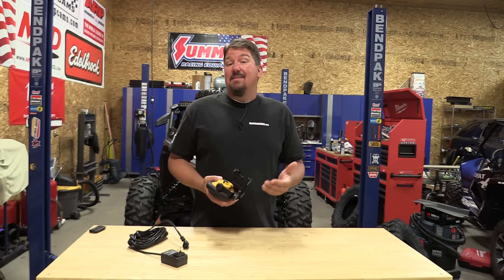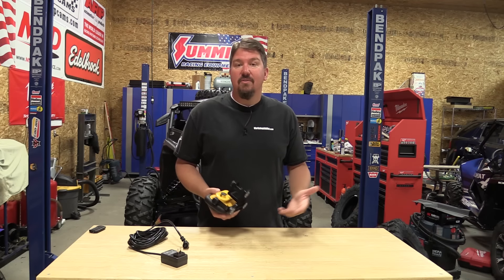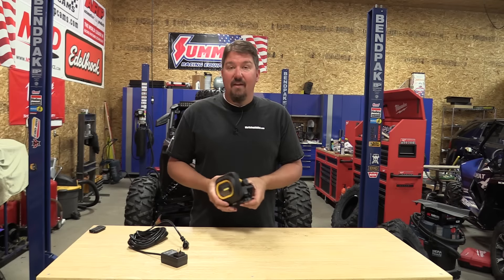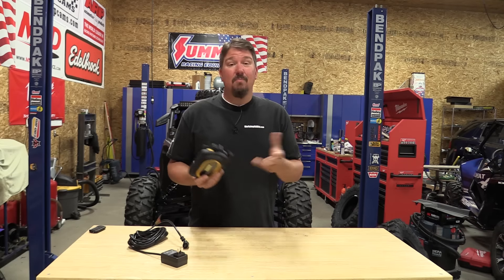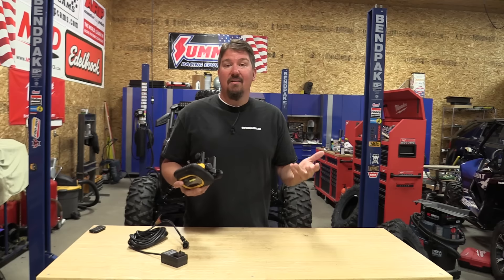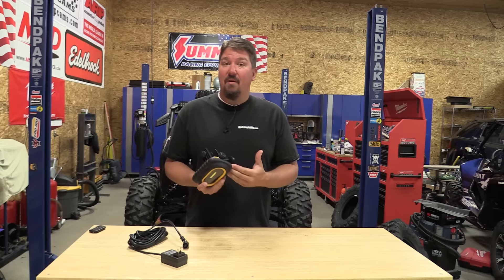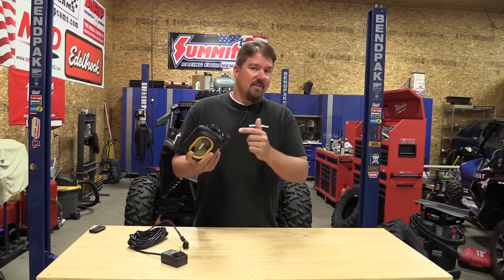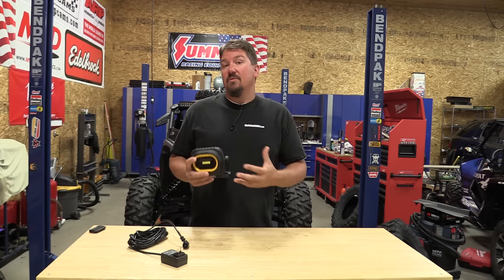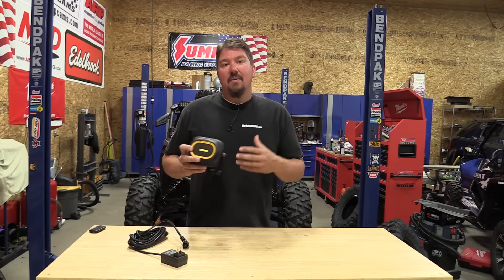This light is IP67 rated, so you can spray it with water and it's going to handle a three foot drop over and over. It's a pretty tough little light that's nice and bright, and it's priced at around a hundred bucks. If you're looking for a really nice light for your work area, this is great if you have a lift or do a lot of work on cars. It's incredibly bright and easy to work around.